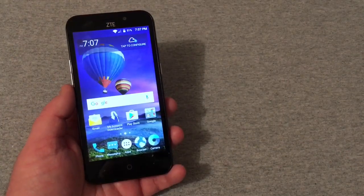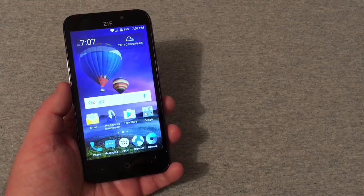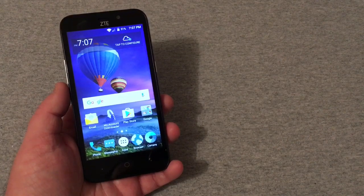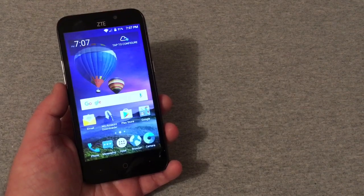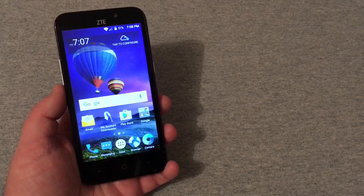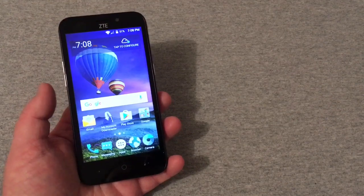Okay, we're all set up and ready to go. My light that I was using earlier wasn't working out — it was causing weird lighting — so I'm going to try a different approach. You can tell right away this phone does not have a 720p display; it's more like an FWVGA 480 display.